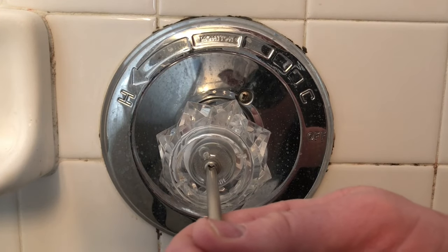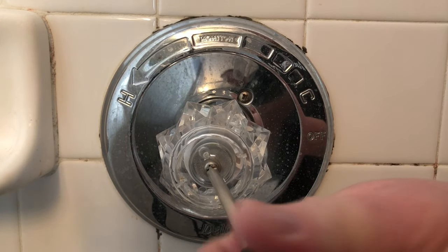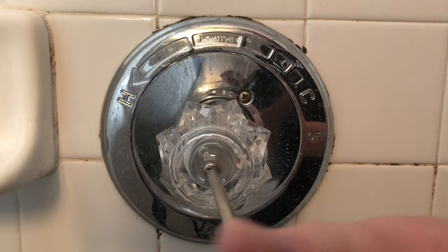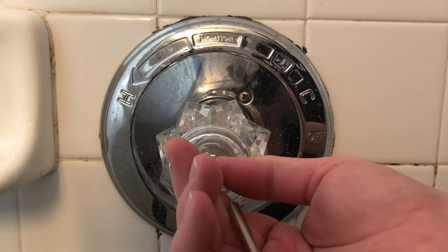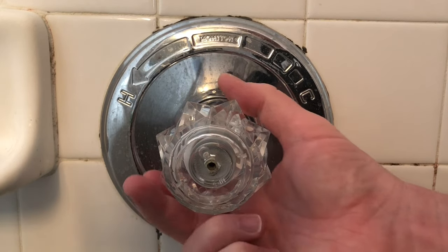Next, you'll need a Phillips screwdriver to take out that screw right in the middle. There's only one screw, so you'll just need to unscrew that all the way, and then you can just pull the handle off.